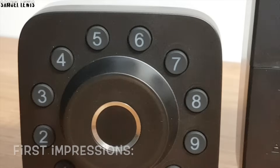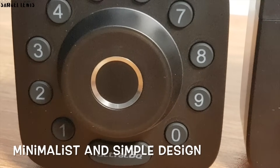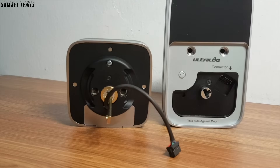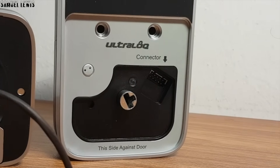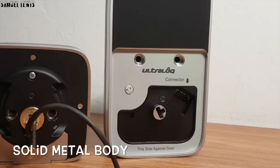On first impressions, the U-Bolt Pro Smart Door Lock looks really minimalist and simple in its design. I have it in the black variant which looks pretty sleek. On the back you have all the electronic mechanism and wiring which I will have to assemble later on. The material of the locking mechanism is solid metal, thus it will be durable and hard to break into when in use.